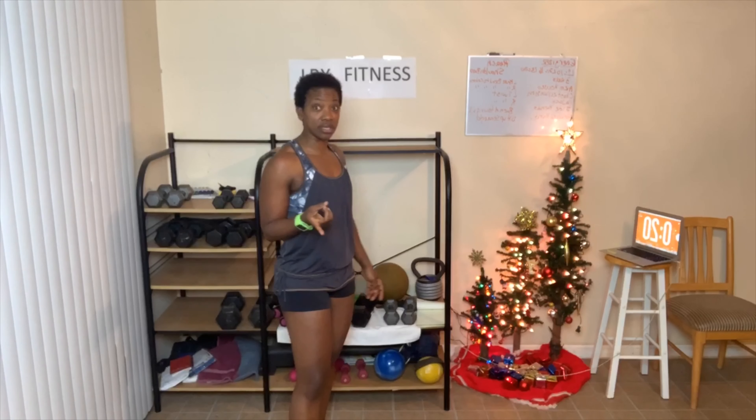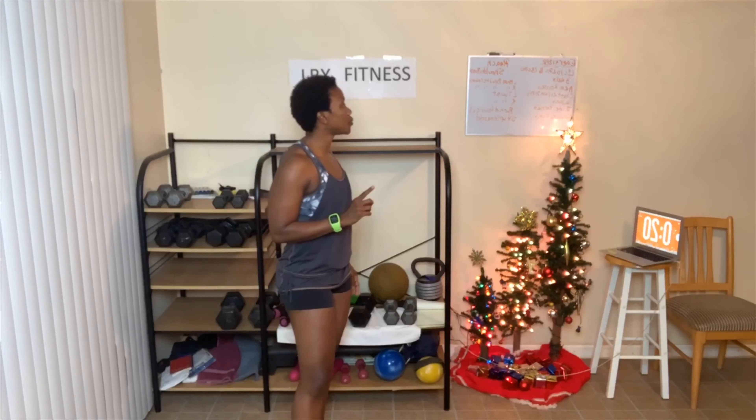First up are arm raises. Here are the rules. Rule number one: always give a hundred percent — your hundred percent. You don't have to look perfect, that's perfectly okay, just give your hundred percent. Number two: always do your best, which means use correct form. And number three: take as many breaks as you need to get the job done. Now we can get started — bend your knees slightly.